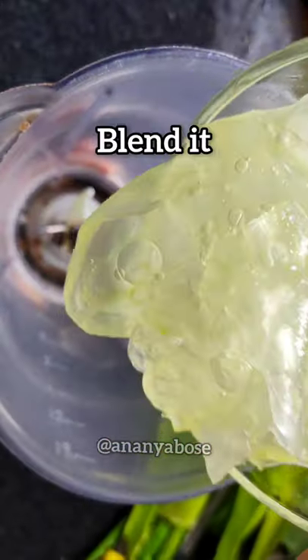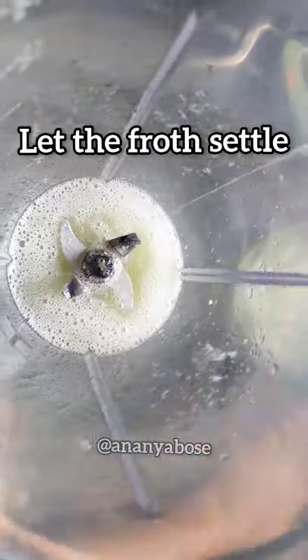Take some fresh aloe vera, blend it in a blender and let the froth settle.